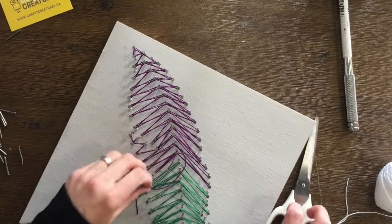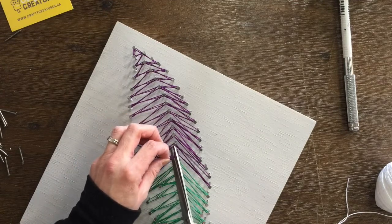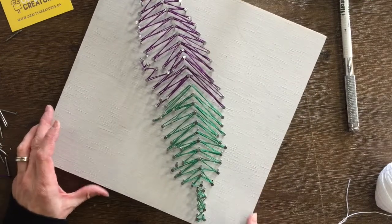You can play around with whether you want half and half for your colours, two-thirds and one-third, whatever ratio of each colour you want — or string it all in just one colour. But in the end, there is your final feather.